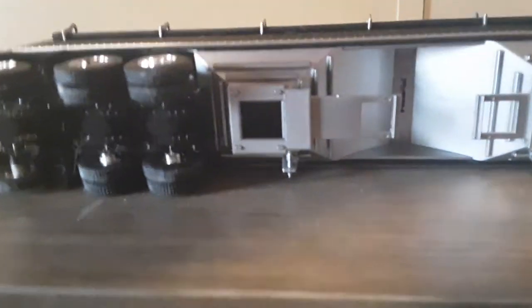These metal things right here open up, same side here too. The base is all plastic and the sides are all metal.